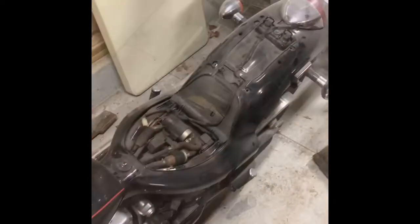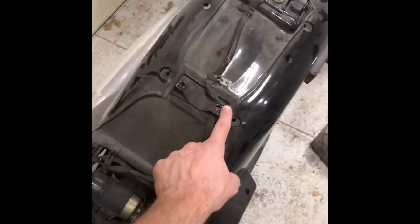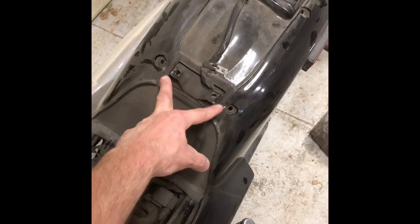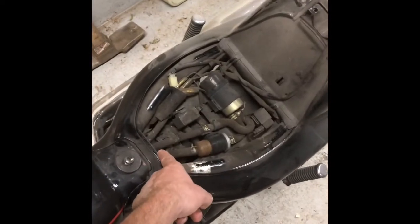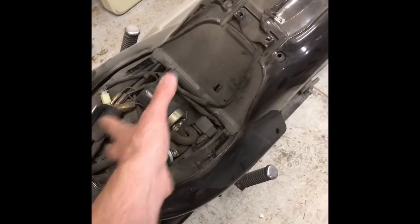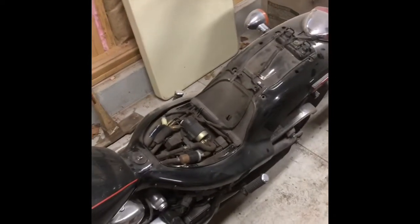Got the seat off. The two bolts go right in here - one here, one here - and the front clips underneath, so no screw needed there. Once you get those off, the seat basically just flips right off.